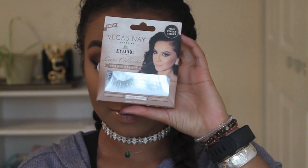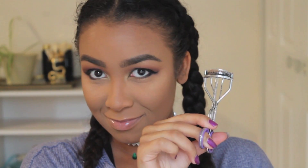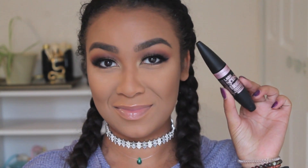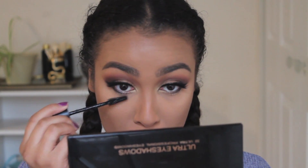For lashes, I'm using the Vegas Nay or Eyelure Luxe Collection — I think these are the Bronze Goddess ones. Lately I've been curling my lashes before I apply them; I just think they look better. Once they're on, I'm using my Maybelline — I think it's the Lash Blast mascara — added to my lower lash line and top lashes to blend them with the falsies.